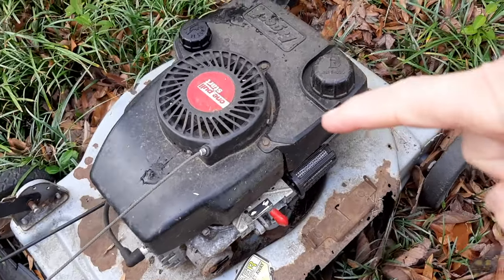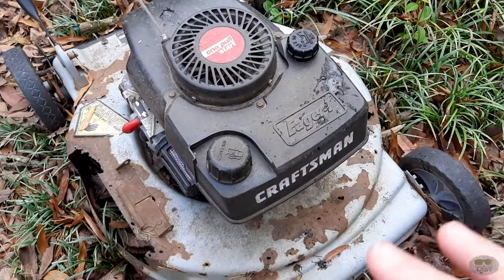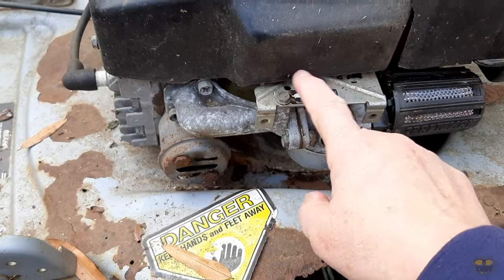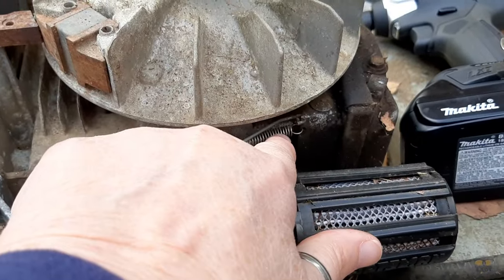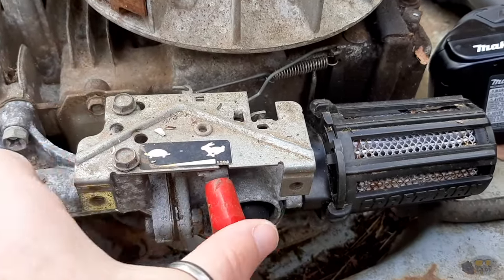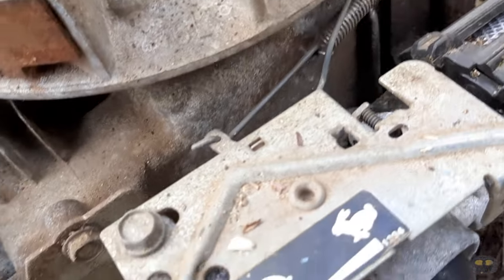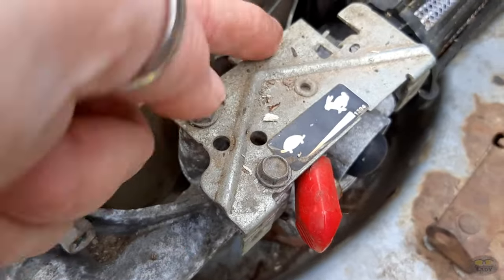If your machine is one of these really older Craftsmen — I believe they call this the Eager 1 machine — the configuration is slightly different. The difference is the ones that have this throttle plate on here. I think you can see the bosses on that older style carburetor. It's the exact opposite: the bottom of the spring attaches to the governor arm and the little extension linkage goes to the throttle plate itself. Then the other linkage that goes to the top of the governor arm actually attaches to the throttle plate.